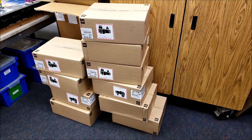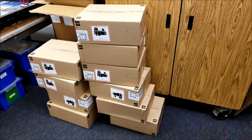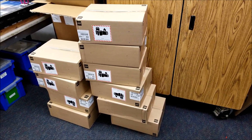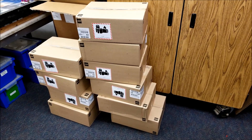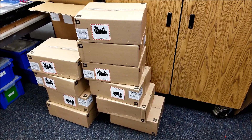Okay everybody, there they are. There are the 11 — well, minus one because I already opened one — but the 11 Lego Spike Prime kits. They just arrived today, January 16th. I'm so excited to open these up and let you see what's inside. Let's do this.